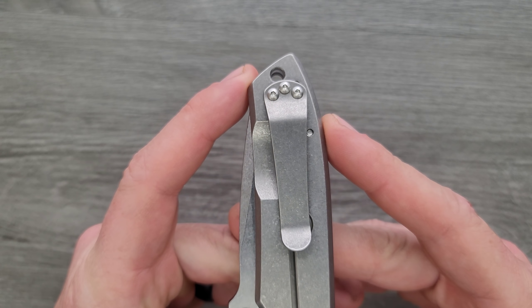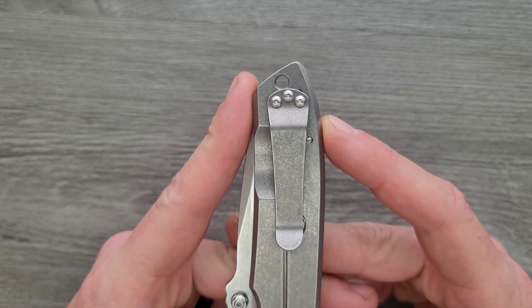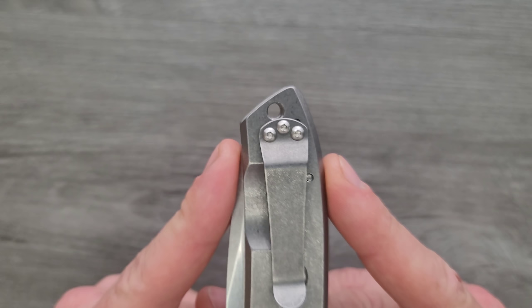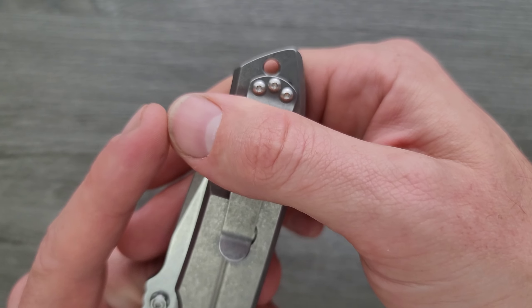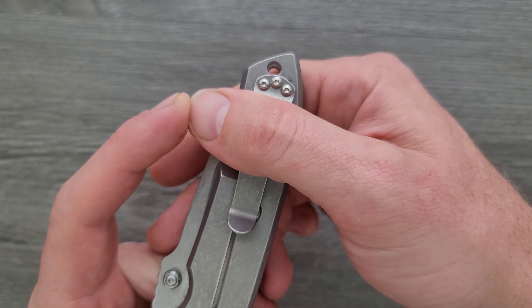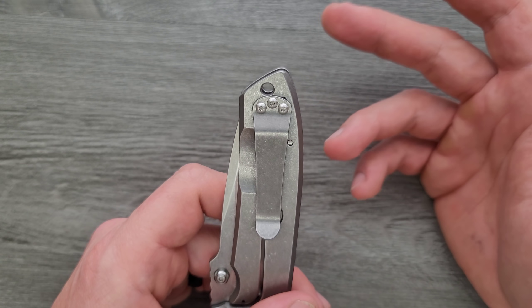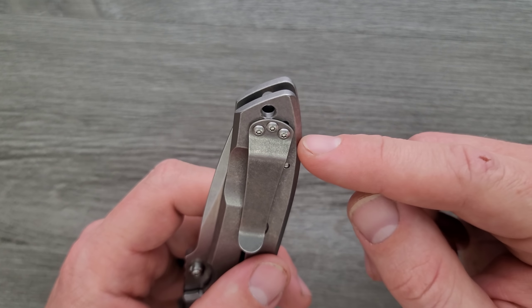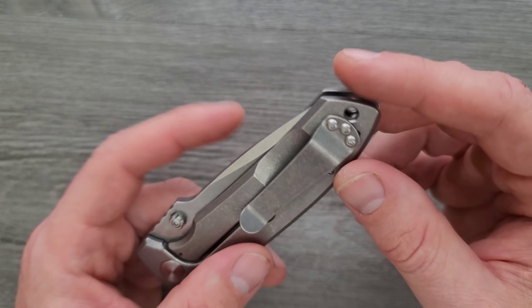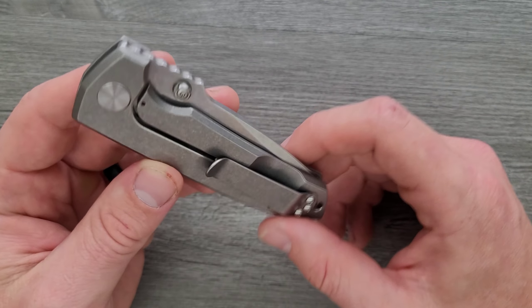Pocket clip position — one of the things I complain about more than anything else — is the prioritization of the lanyard hole. I hate that. The knife still doesn't carry shallow by any stretch, but it's more shallow than it needs to be. The lanyard hole positioning pushes the pocket clip lower — just put it over here and put the pocket clip up higher. It might look weird, but I just wish he had done that.